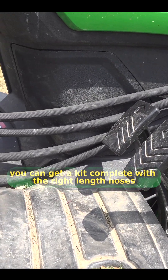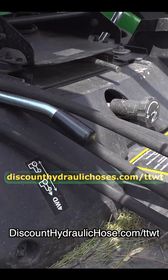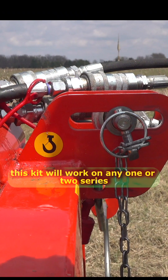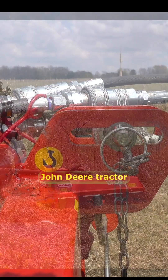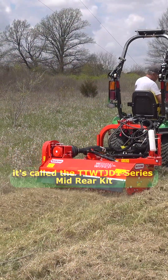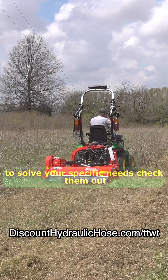You can get a kit complete with the right-length hoses, couplers, and everything that's necessary at discounthydraulichose.com/TTWT — be sure to use code TTWT for a 5% discount. This kit will work on any one- or two-series John Deere tractor. It's called the TTWT JD1 Series Mid-Rear Kit. We've got several other pre-configured kits to solve your specific needs — check them out.